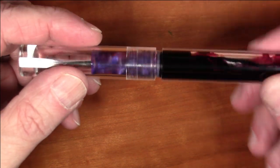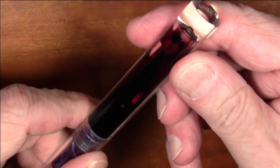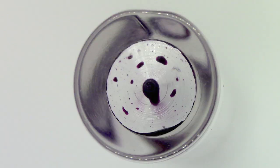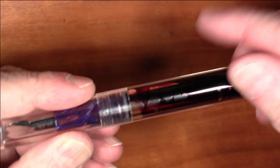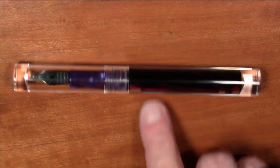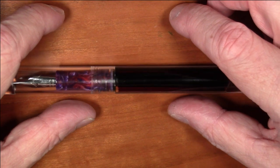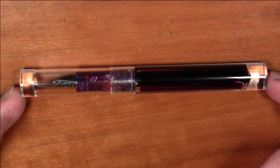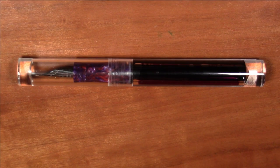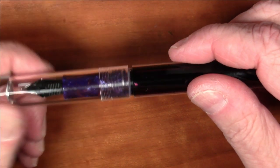I did fib a little when I said it's perfectly cylindrical. There is a flat side — very hard to see but you can feel it — that lines up and goes all the way across the cap, allowing you to set it down without it rolling. You can make it roll if you really want to, but this will definitely come to a stop on a desk without needing a separate roll stop. It's a really nice subtle touch.